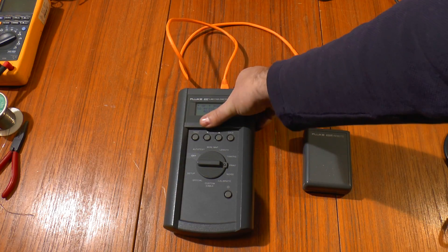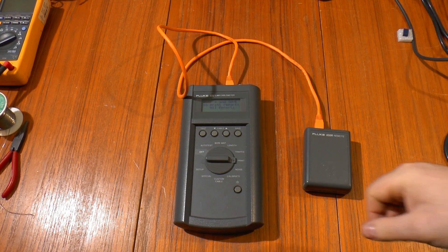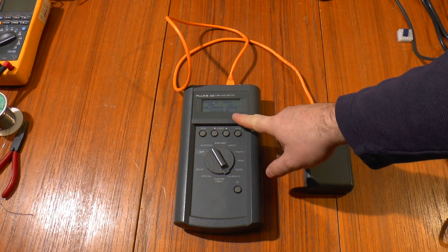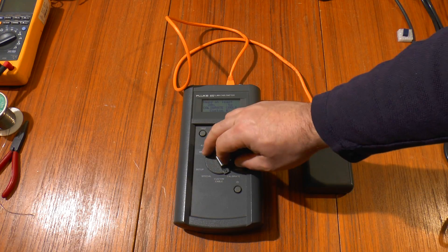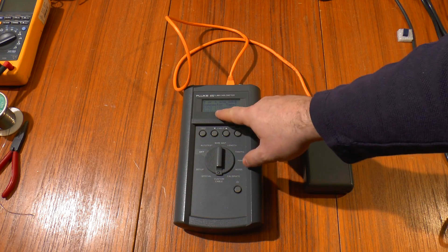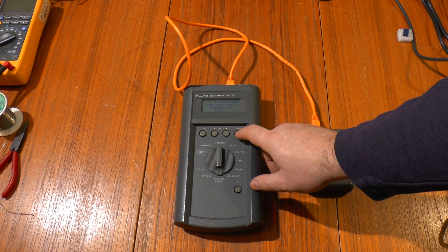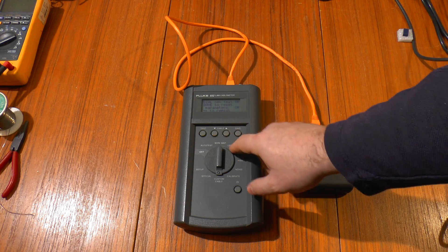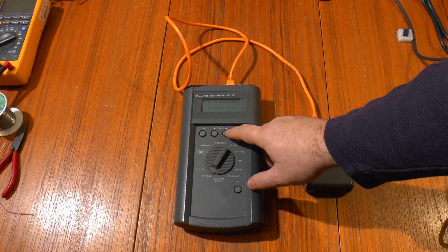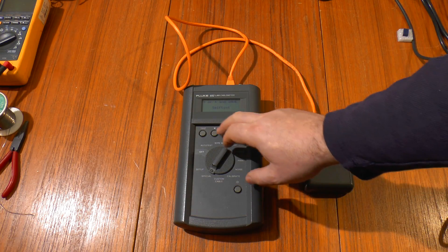It's got a wire map and a length check, just a short test. There's a traffic test, which we probably never will use because we've got two bigger Flukes designed to connect properly to the LAN. There's a print option because it's got a serial port on the back — it can print to a printer or if you hook it up with a cable to your PC you can print to that. There's a noise test. You can calibrate it against a known length of cable, choose custom cable configurations, connector type, which pairs it uses, and the impedance of the cable. It's got a self-test, which I used earlier for the relay checking, and an oscilloscope scan.